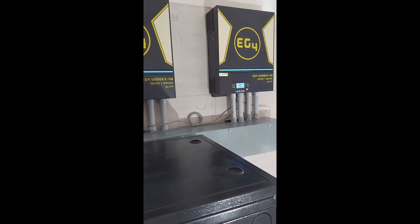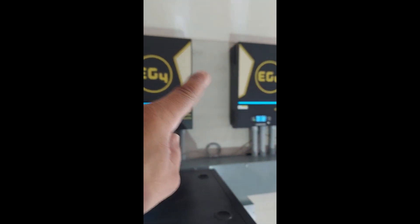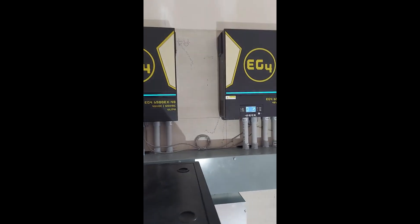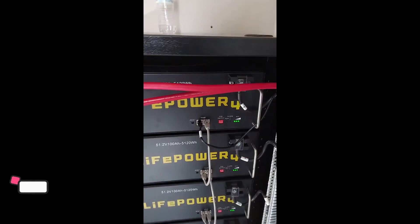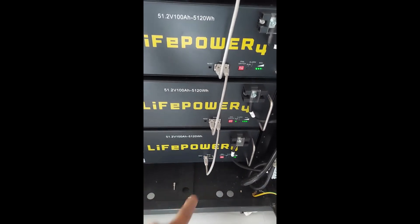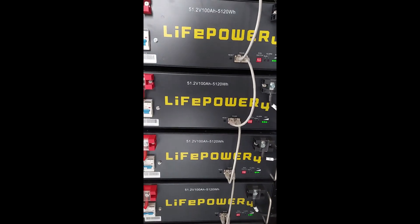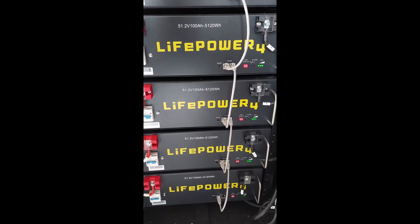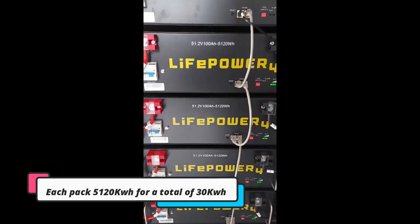Welcome back to Slim's Solar channel. Just wanted to update you on another install we did. This install is two EG4 6500EXs with the EG4 batteries. As you can see, all the batteries are connected — they're daisy chained and all wired up. The positives are from the top and the negatives from the bottom, so it's an even pull on all these batteries. These are 48-volt nominal batteries and there are six of them, so this gentleman has a total of 600 amp hours — about 30 kilowatt hours of power.